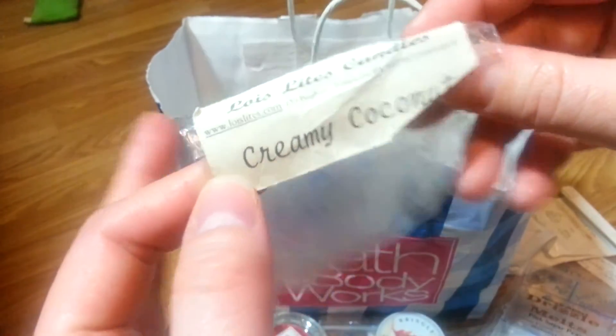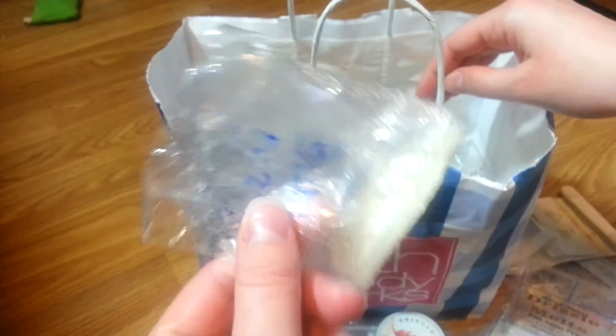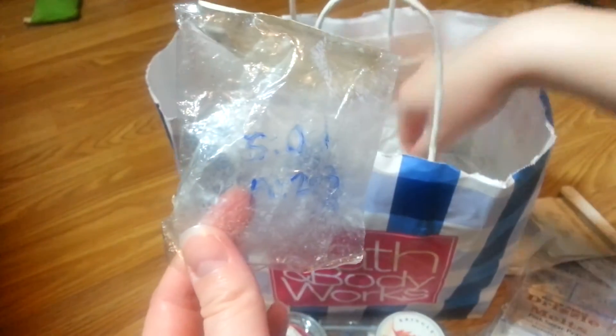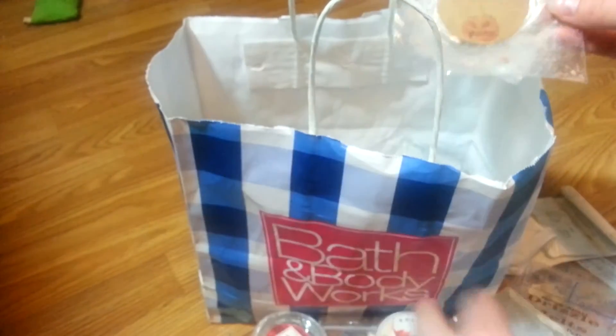Lois Lights Candles in Creamy Coconut — classic creamy coconut scent, but it was really, really light. I liked the scent, it was just super light.